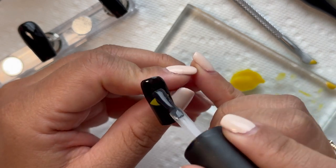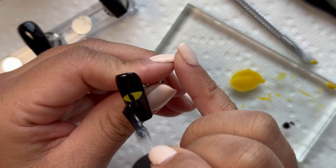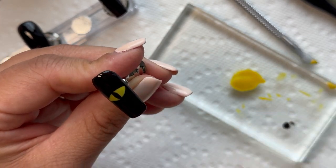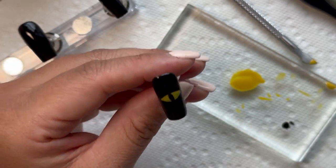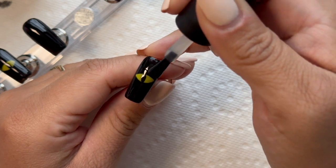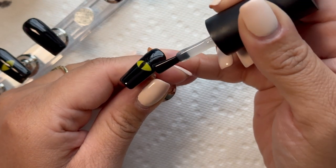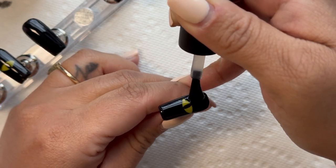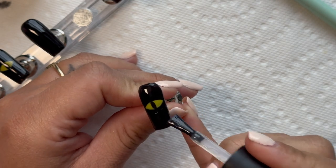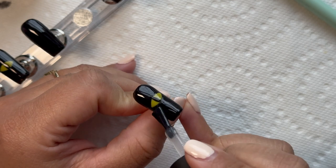I went ahead and took a top coat — it has to be a no-wipe top coat. I put it all over the whole nail and cured it. This is where you have to be careful: since I didn't want the eye to have texture, I put the top coat only in the area where I wanted texture — around the eye — and then left it uncured.